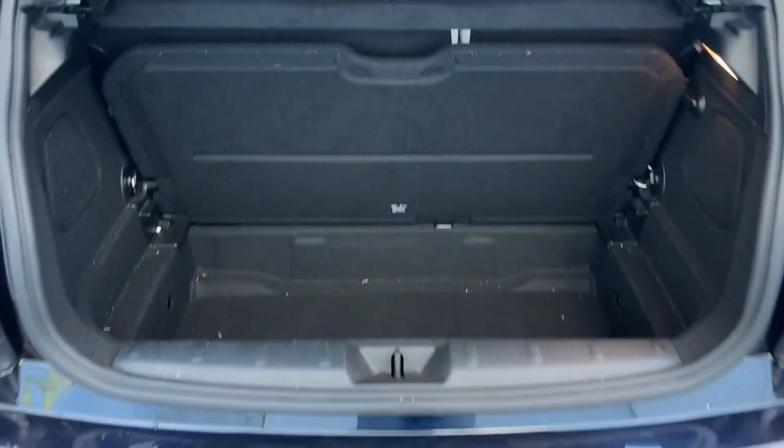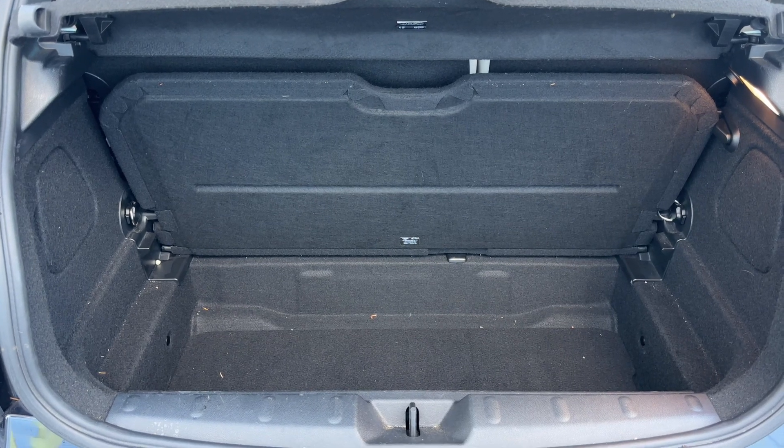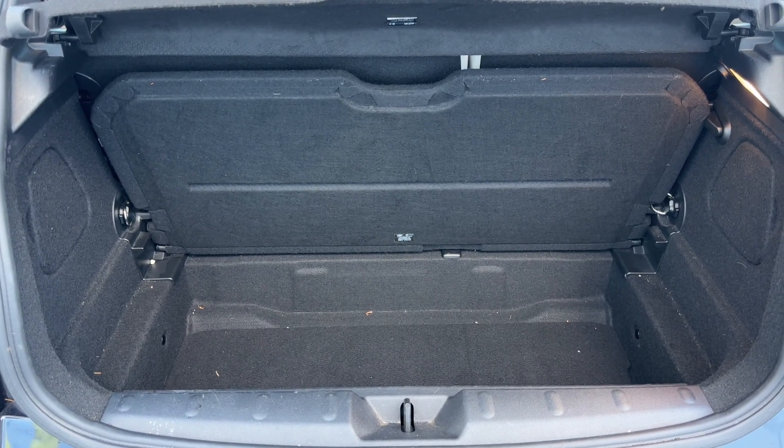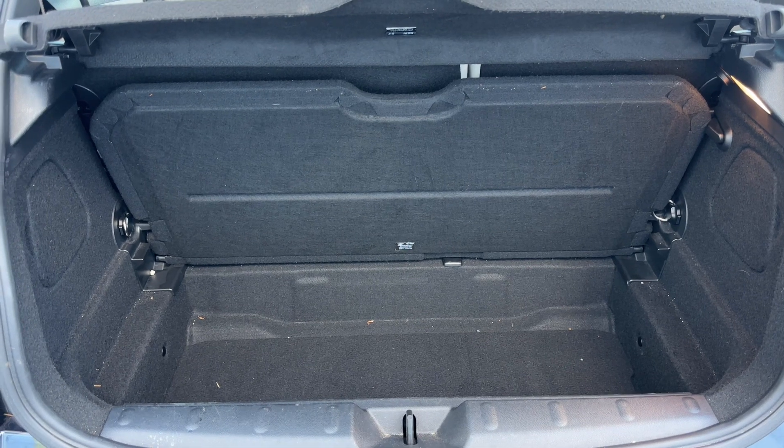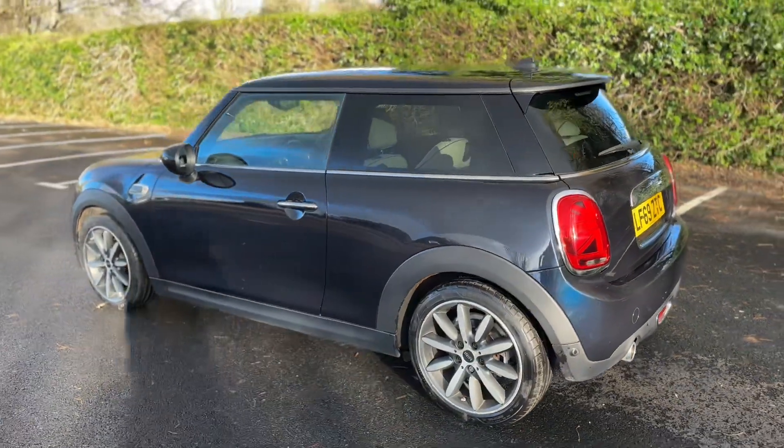As we approach the back of the car you can see we have reversing sensors and plenty of boot space available. You can fold that tray down, you can also remove it, and you can fold down the 60/40 split folding rear seats should you wish to increase this space even further.